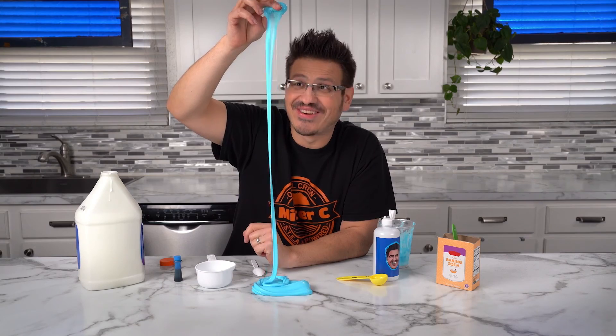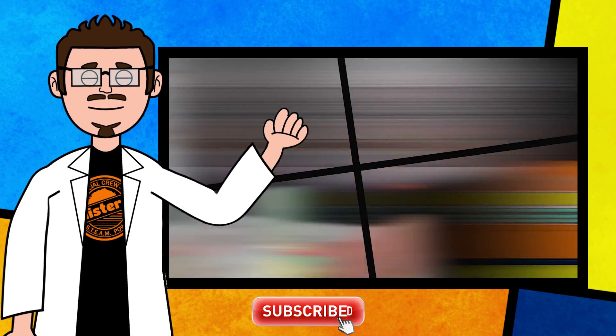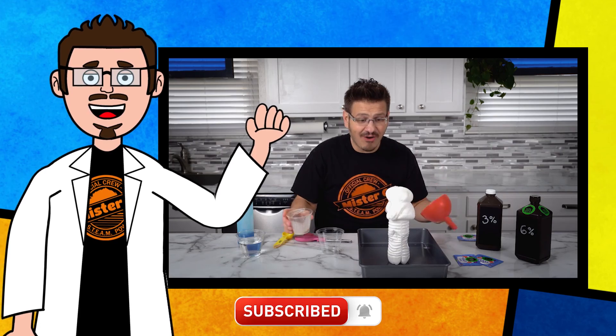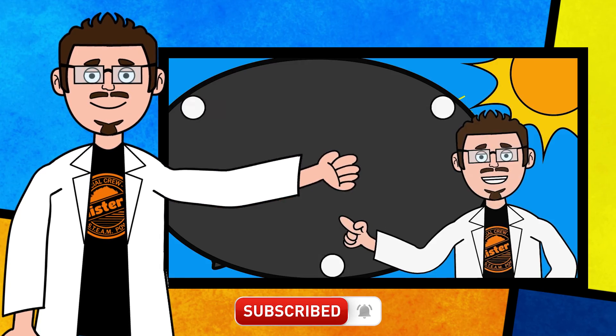I think you should try this recipe also. Thanks for being part of our crew today and checking out this short clip from DIY Science Time. If you like this clip and you want to see more exciting science, check out the full versions right here on the channel. Be sure to subscribe and stay tuned for more exciting DIY Science Time.